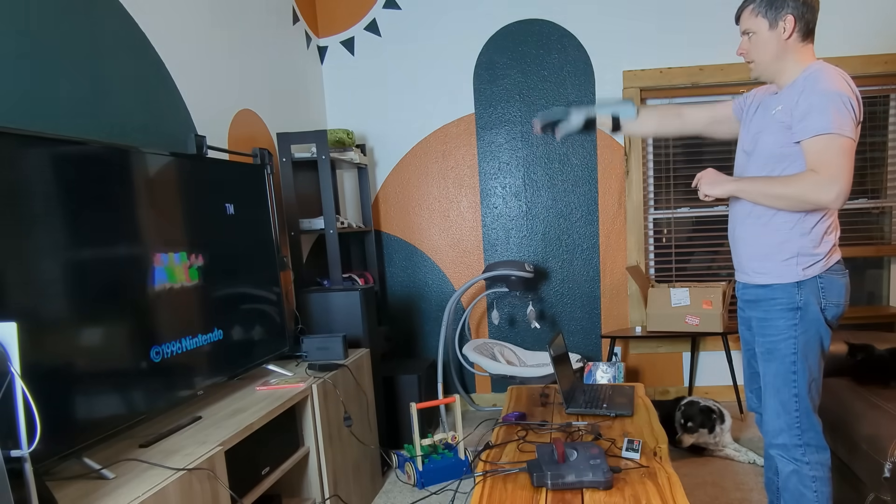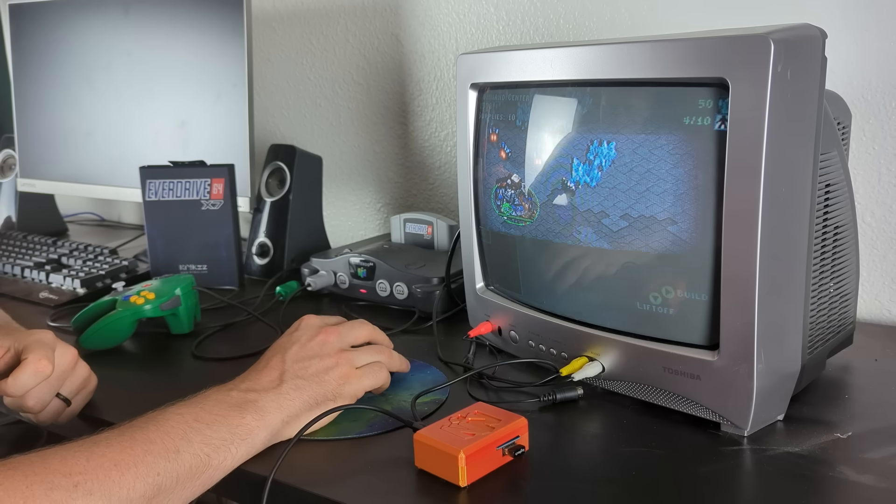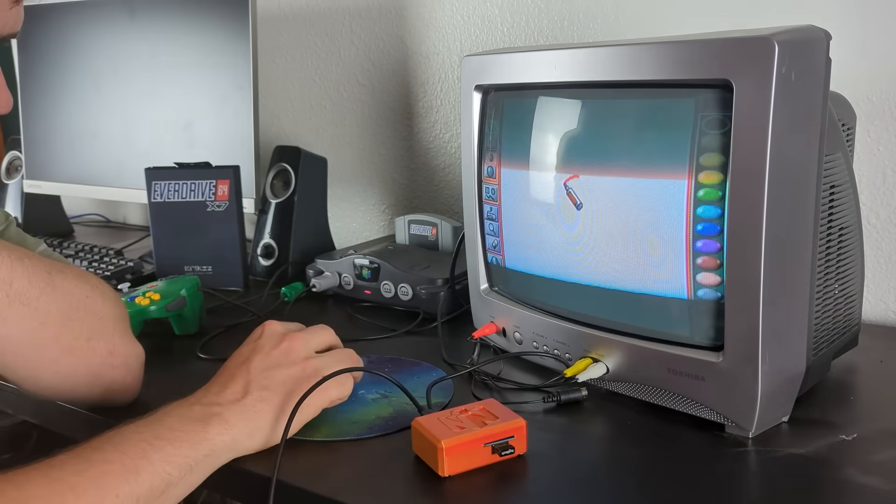It's me, Mario! Ever since my USB project for the Nintendo 64, I've been wanting to make more connectable devices. While this idea is pretty simple, I wanted to do it.